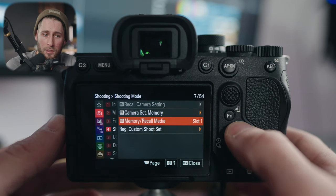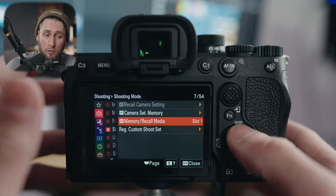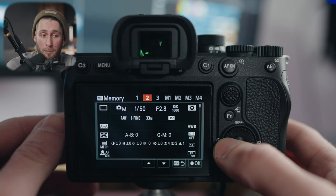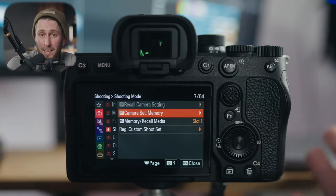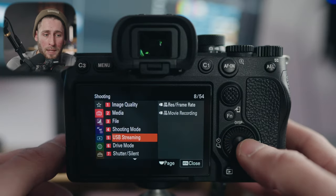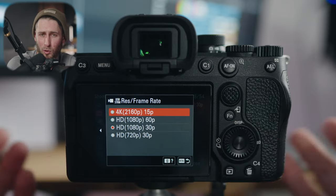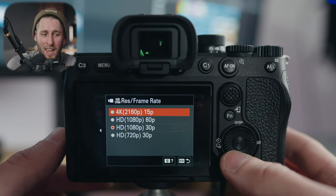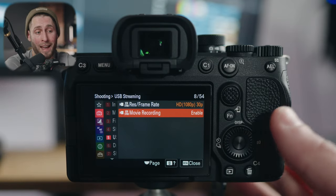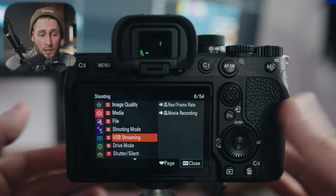If you assign things to custom 1, 2, or 3, this is how you'd go through and do it — you can recall information from slot 1 or 2 and assign things in M1, M2, M4. I don't do that anymore. USB streaming: if you want to use your camera for streaming, you can set the frame rate here. I have mine set to 4K 30. Movie recording enabled means that when you are streaming, you can record a backup of that video as well — so if you want to use this for streaming, which I'm actually going to be doing, that's how you set that up.